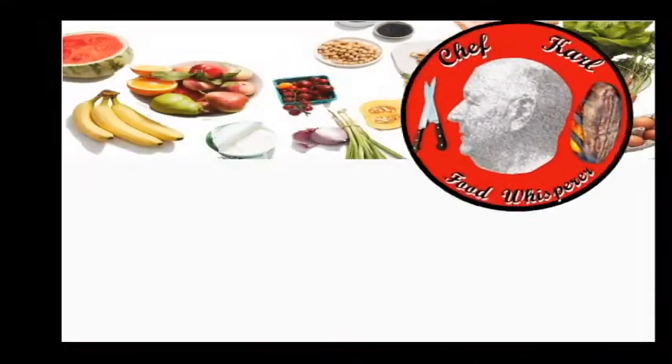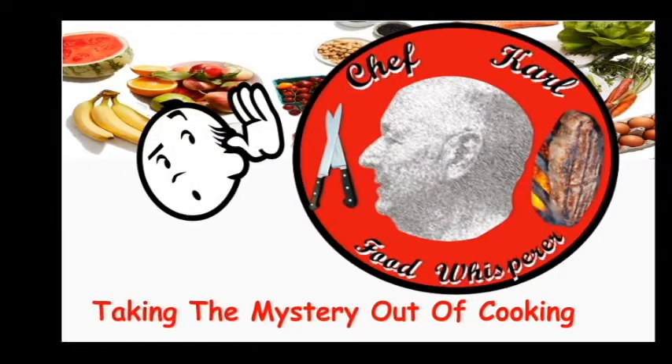Hi, I'm Chef Carl Food Whisperer, and welcome to my home. Chef Carl Food Whisperer, taking the mystery out of cooking.